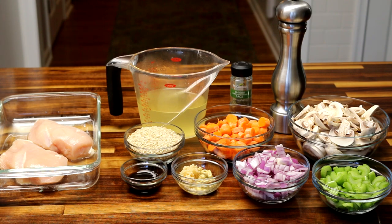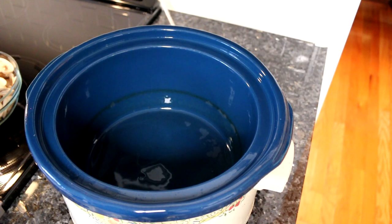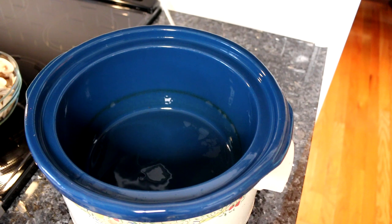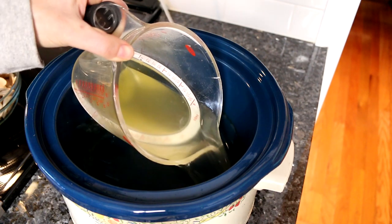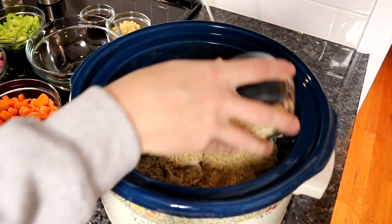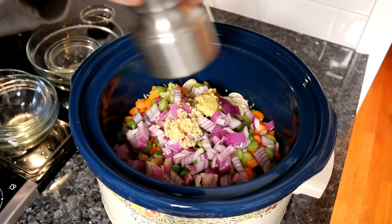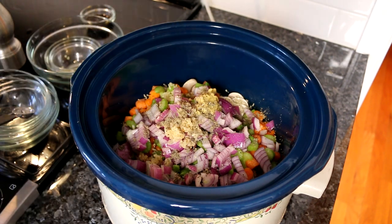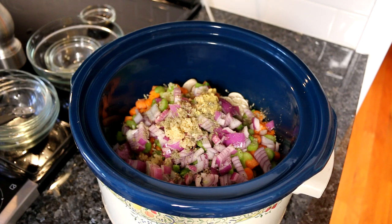I will take you over to the crock pot and show you the next step. I've got my crock pot here all cleaned and ready to go. I know it looks a little bit scary but it is in fact clean — it just gets a lot of use so it's kind of stained over the years. The first thing you want to do is put in your chicken broth, and then I'm going to just dump the rest of the ingredients in. The only thing I haven't put in here is the chicken, and before I do that I'm going to give this a quick stir.